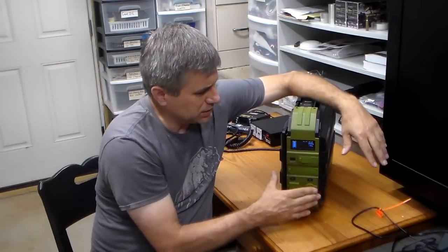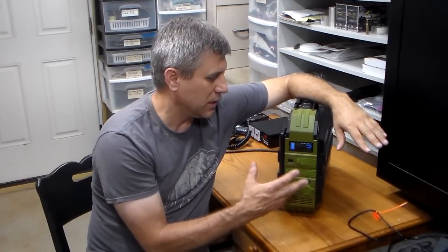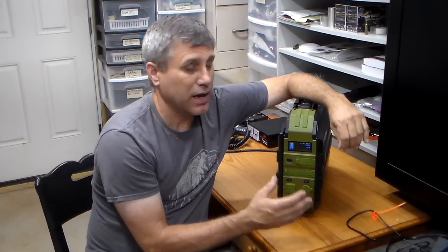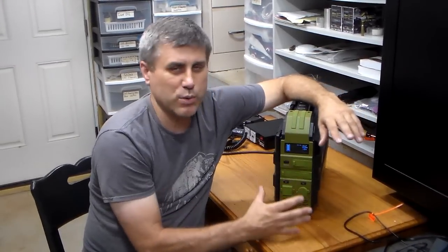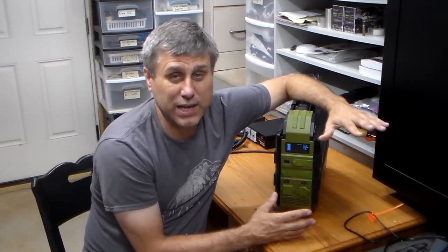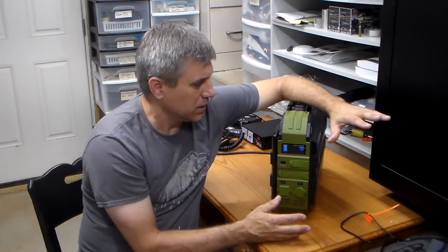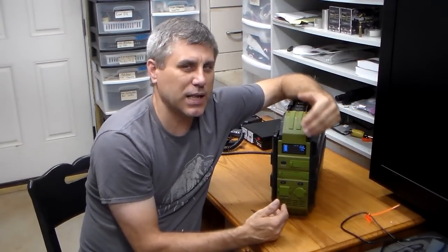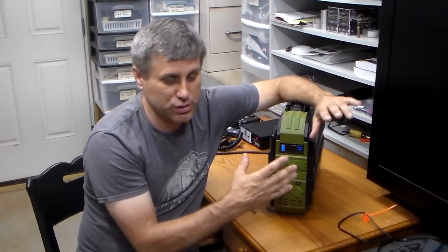I've used this unit and found it very useful for running ham radio equipment, GMRS radios, and other field equipment — tested it out and it works great. I've been taking a lot longer to put reviews up on power boxes because I've received two that were bad — one was so bad it could have burned my house down. So I'm making sure these units are safe before recommending them.